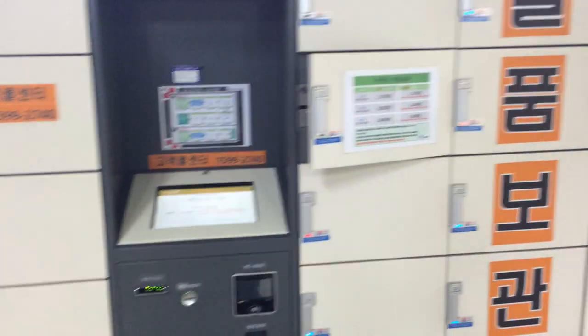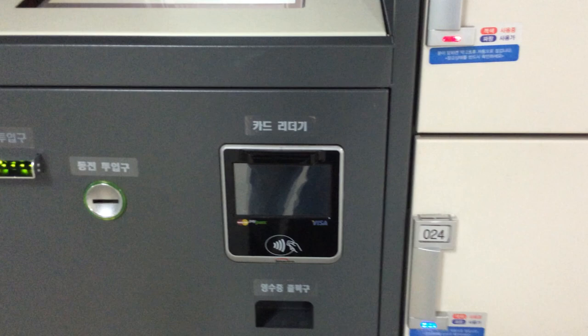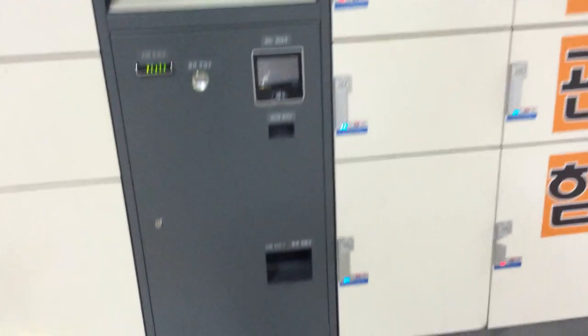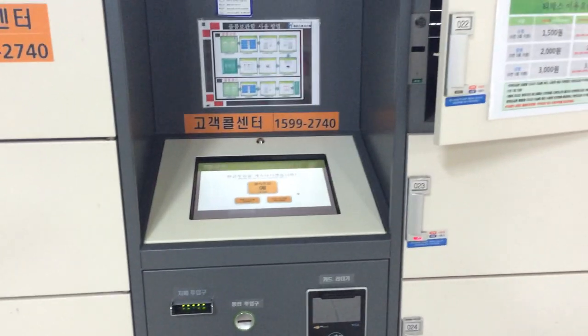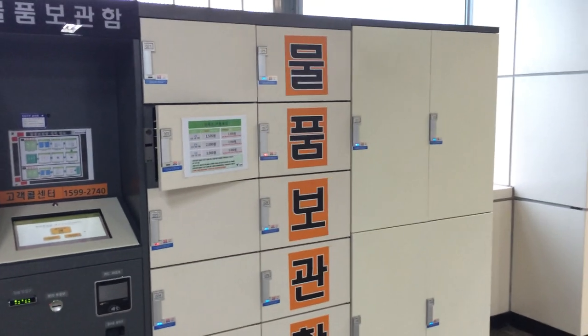So there you go — that's how you use a Korean subway locker machine. You can actually even pay with your T-Money card, or it looks like MasterCard PayPass or Visa PayPass. So you can use a lot of different ways to do it. You actually get a receipt at the bottom as well. I've seen one with a fingerprint scanner, and that was pretty cool. That's it for today — thanks for watching, and until tomorrow, stay awesome.